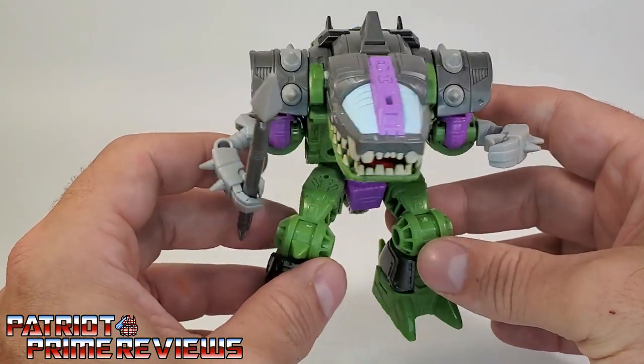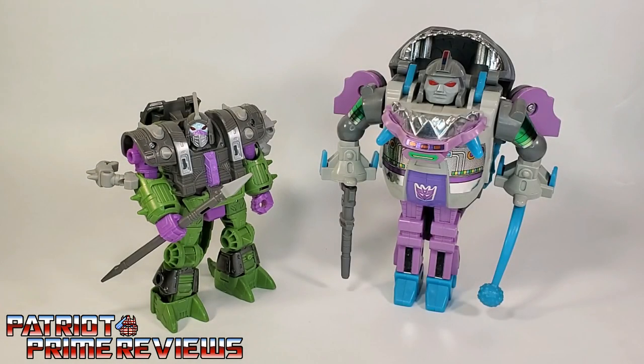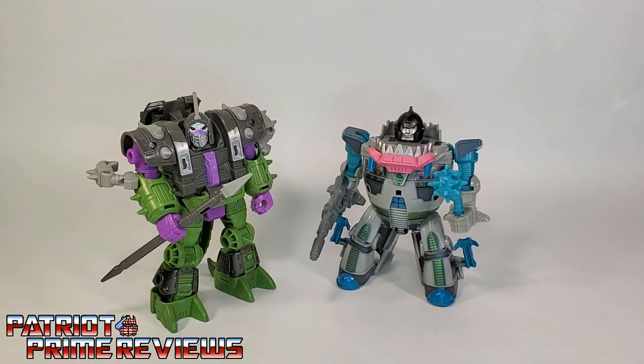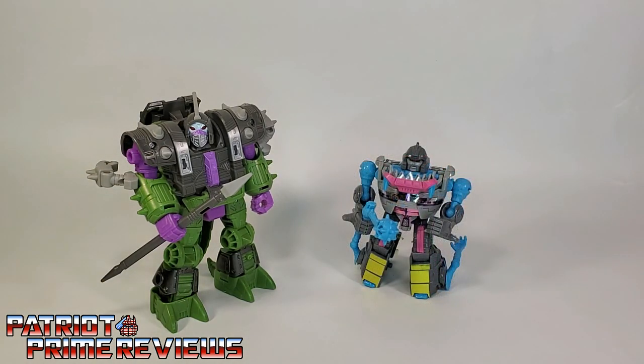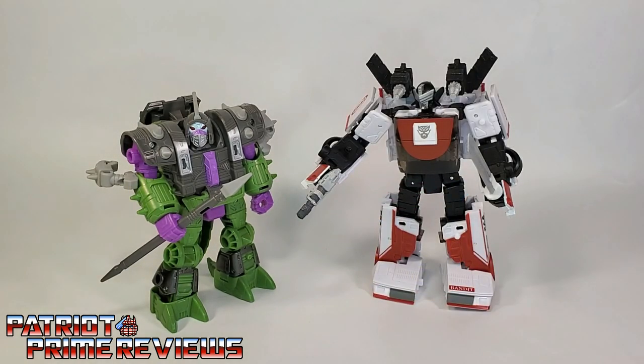And now for some quick size comparisons. Here is the Transformers War for Cybertron Earthrise Alicon with Generation 1 Null, Cyberverse Null, Titans Return Null, and Generation Selects Exhaust.